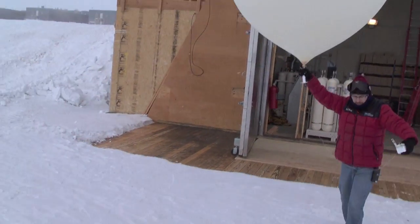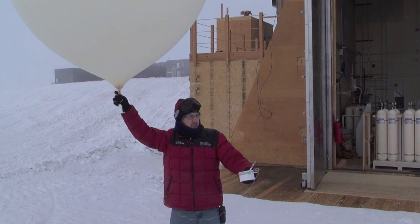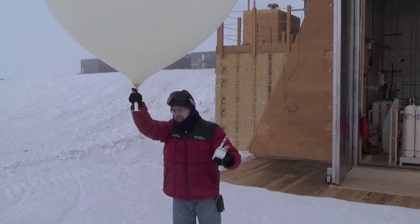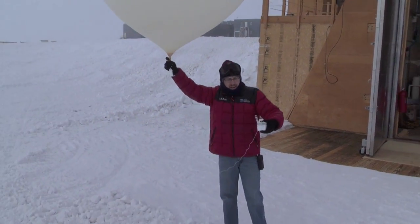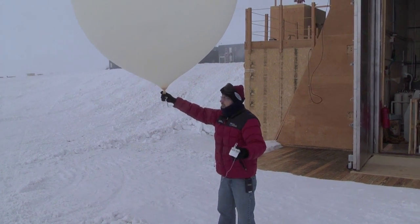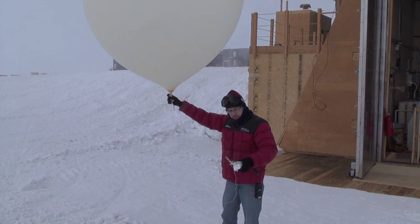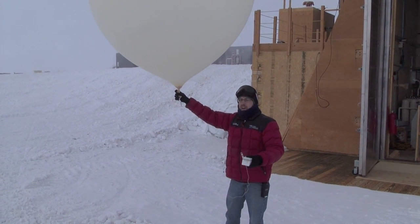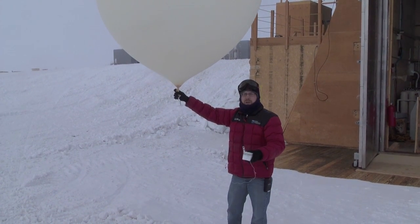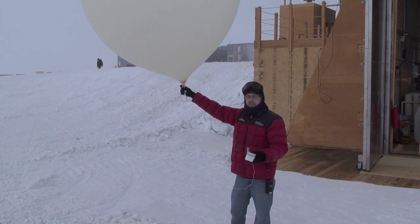The one critical thing we have to do here, because we have so many objects around, is we really have to orient ourselves into the lee of the wind, or else we can get a nice crosswind into the balloon and the balloon can really go in a direction we're not expecting, and that could cause some disastrous results. Today though, a two to three knot wind — not really worried, this balloon should go straight up. We'll just wait here a couple minutes to make sure that our temperature sensors and our relative humidity and pressure sensors have reached equilibrium to what we plugged in as the surface conditions, and after that we'll let it go.